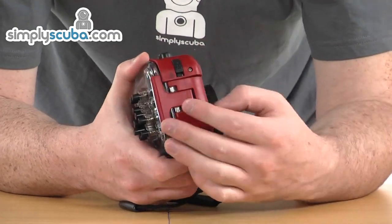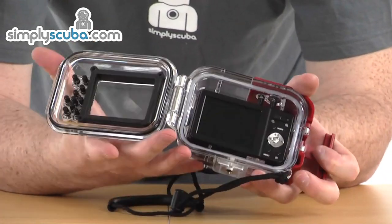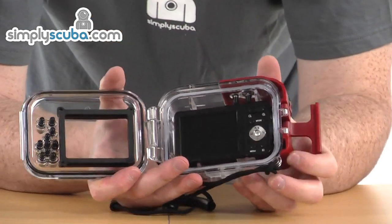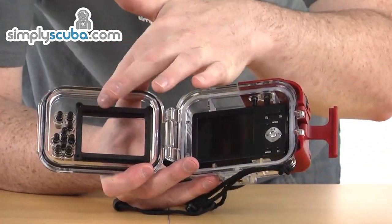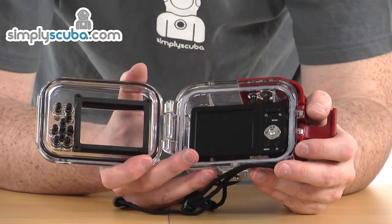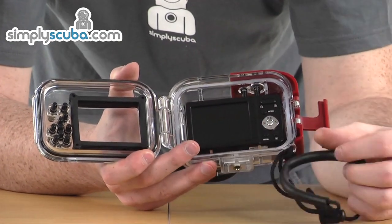Flick it up to unlock it, which will then give this a pull forward, and that opens up the housing inside. You've got the O-ring on the outside there to keep the camera nice and dry. There are also rubberised sections around the back to keep the camera in place and stop it from moving around. There's a good lanyard on here as well, so you can wrap it around your wrist to keep it nice and safe.